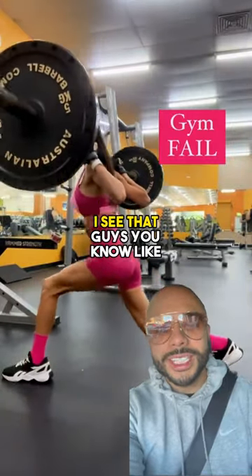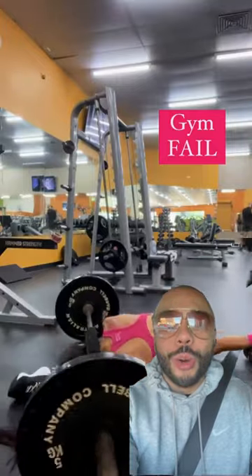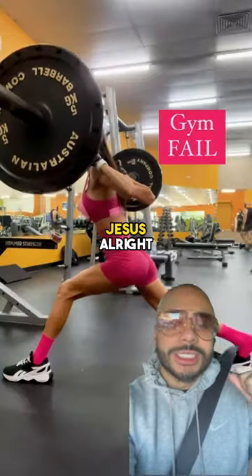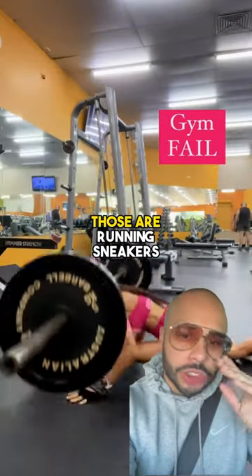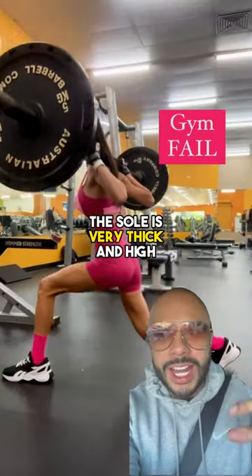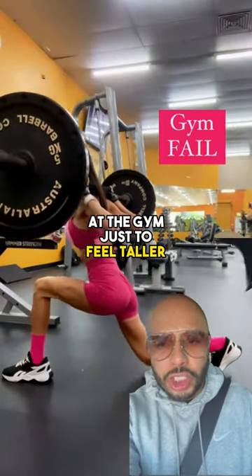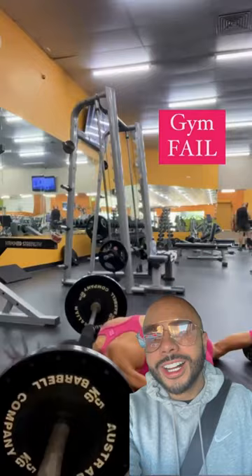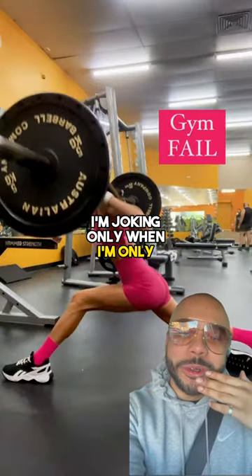Alright, my girl's doing lunges — barbell lunges! So barbell lunges, especially with those sneakers, are horrible. Those are running sneakers. Notice that the sole is very thick and high. This is what short people actually wear at the gym just to feel taller, guys and girls. I know because I wear them — no, I'm joking, only when I'm running.